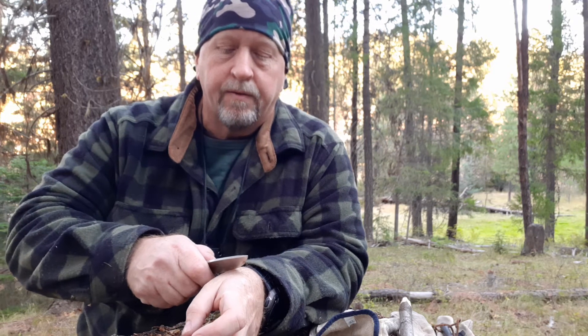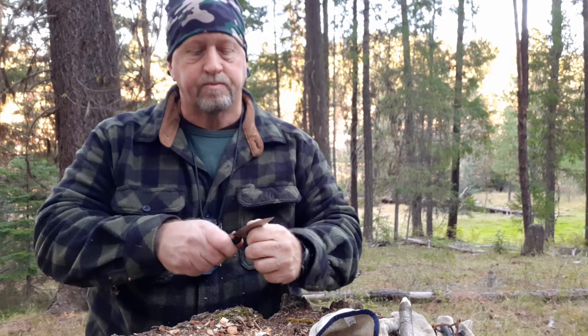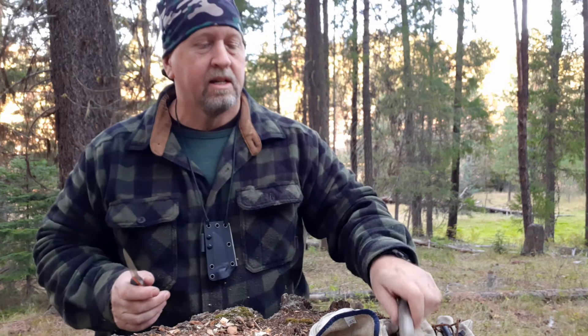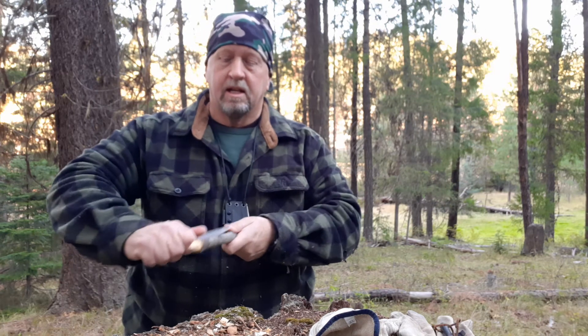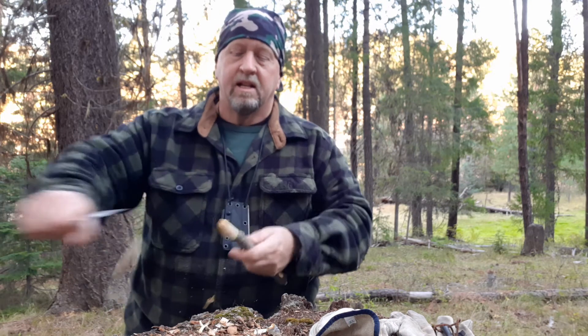We didn't do a lot, but let's just see how the edge held up on that little bit. Still shaves right there — it still takes the hair off. It hasn't lost its edge at all on that little bit of work. The handle is tight as can be. No damage to the blade. I actually did a little bit harder batoning than I had planned — I hit a knot, got stuck in the wood. It's comfortable in the hand.